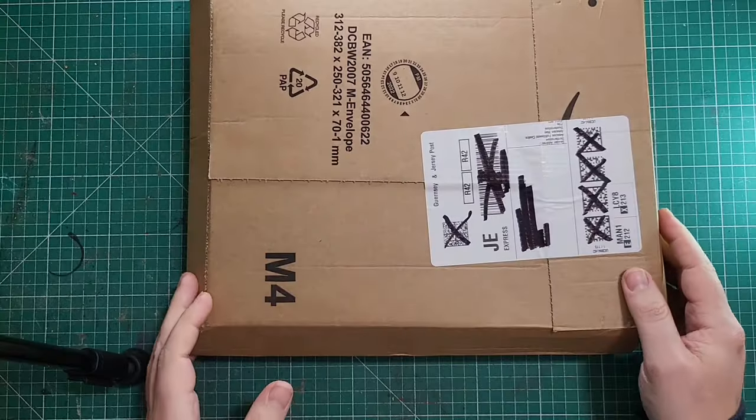Hi, Dax79 here and I'm going to be reviewing something from Amazon, so let's have a look what we got here.